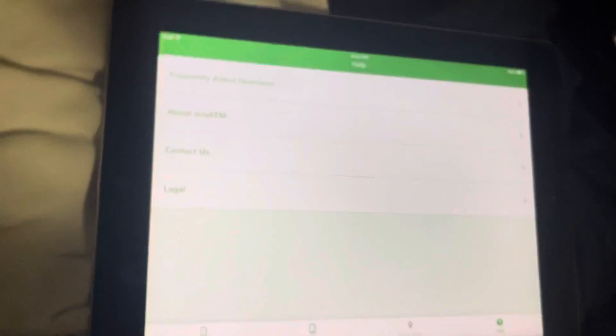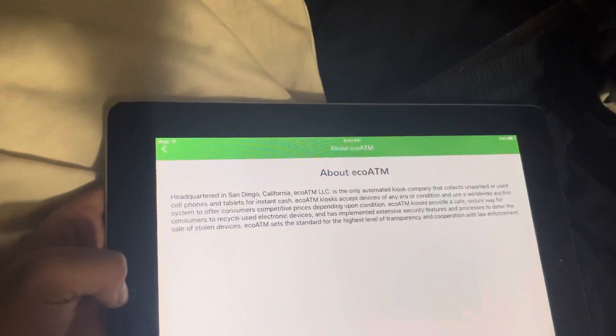Click on this little question mark thing to learn about the ecoATM. Boom, there's the information on the ecoATM. The ecoATM really wants your ID for identification because some people don't have IDs. The ecoATM wants you to be 18 or older — I didn't change my age like yesterday or tomorrow or today, because I wasn't born yesterday.